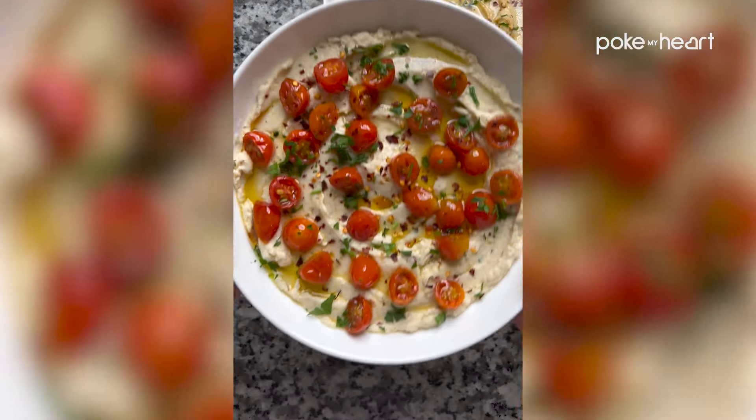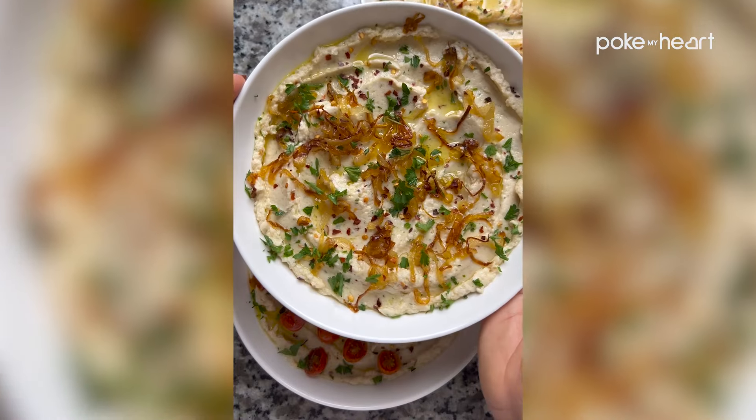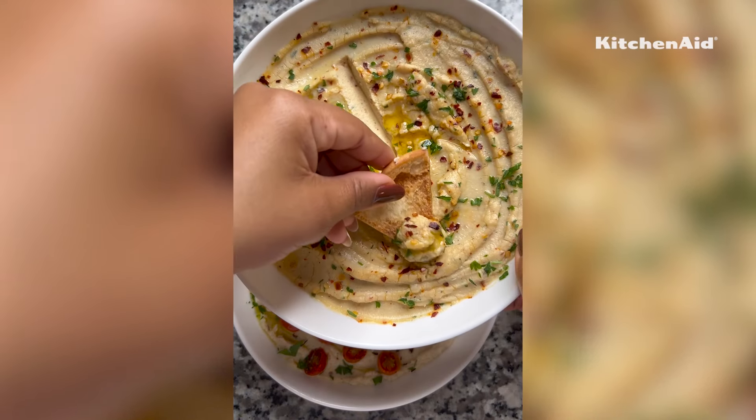This also stores so perfectly in the fridge, so it's again perfect for movie marathons or making ahead for the holiday season so that you're not trying to rush at the last minute.